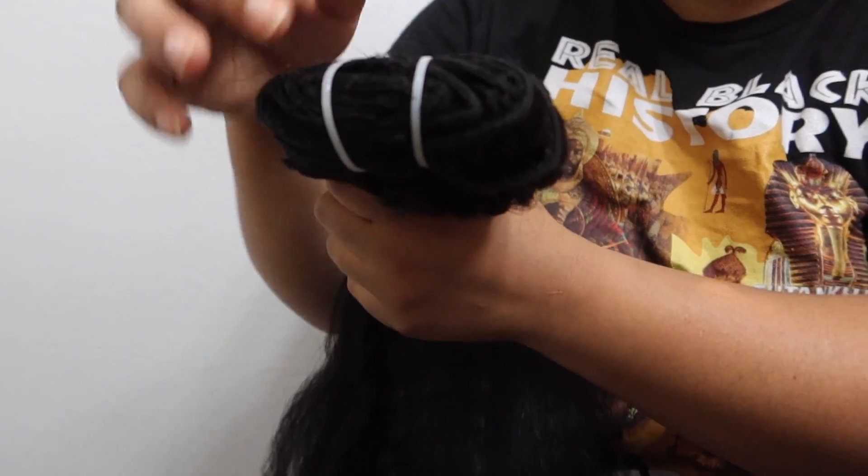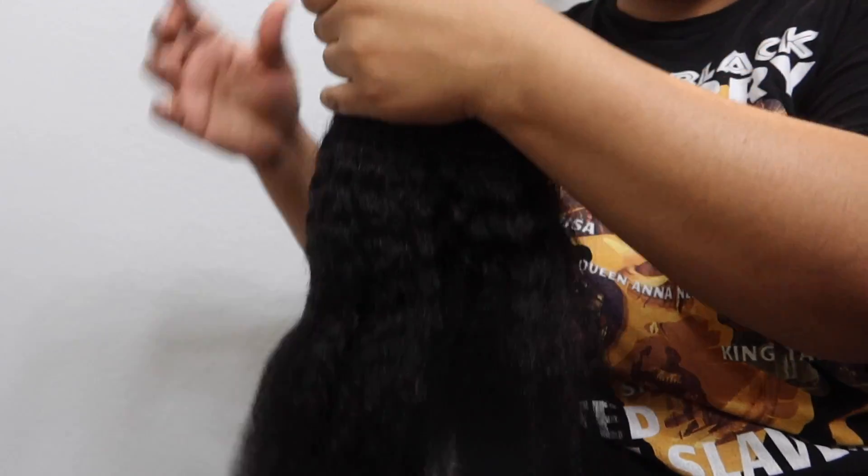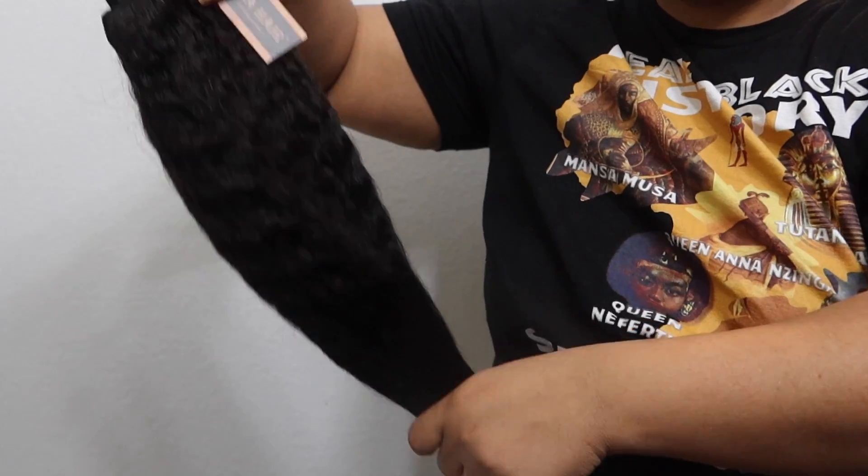It's super full, the weft is super thick. That way it can give you that full, thick hair vibe that you're looking for that normally your hair does not give off. There isn't any shedding, which is a plus. This is 18 inches and I'm about to go ahead and install them. Before I install, I'm going to use this heat protecting spray on my hair because I am going to flat iron my hair so that I can blend it in with the clip-ins.